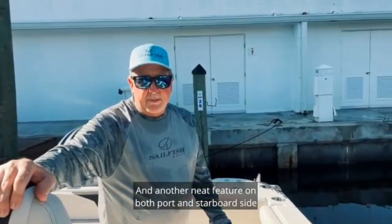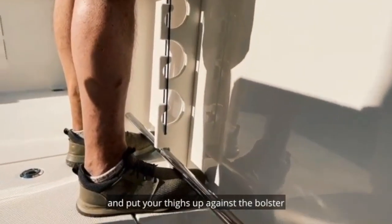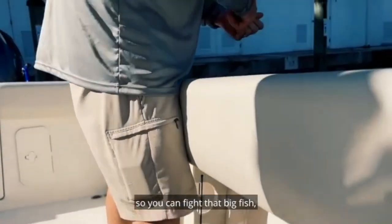Another neat feature on both port and starboard side is the toe rail. You hook your toes underneath there so you can put your thighs up against the bolster so you can fight that big fish and bring them on in.